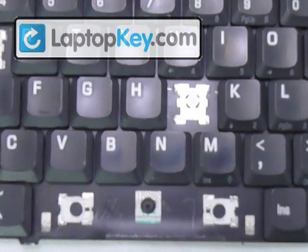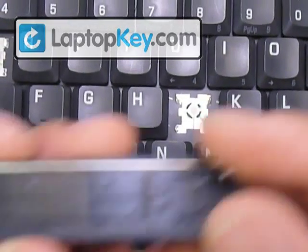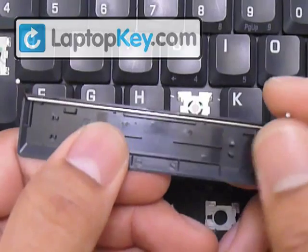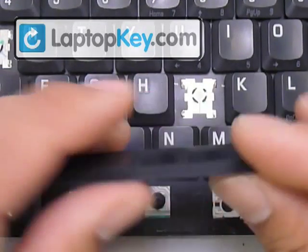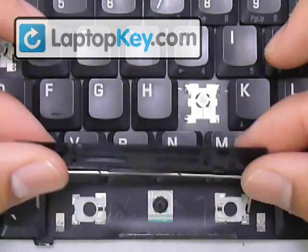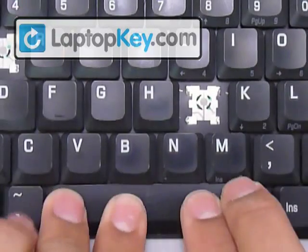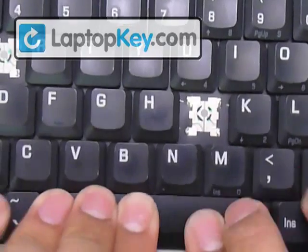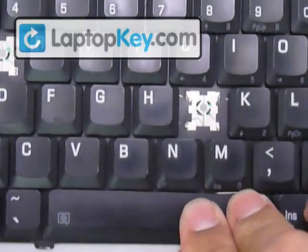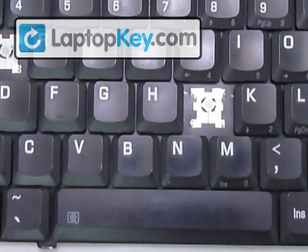The same thing applies to the space bar. Put your hinges down and your rubber cup, then put the wire at the very top of the keycap. Turn it over, look at the bottom side, and put the wires into the fittings at the very left and right. Then turn your keycap over onto the hinges and click the keycap onto the hinges — and that's it.